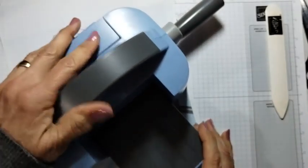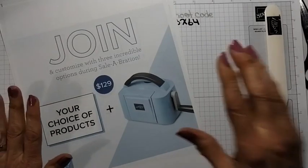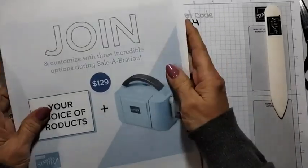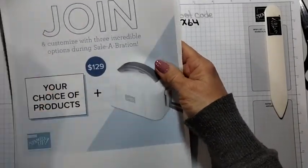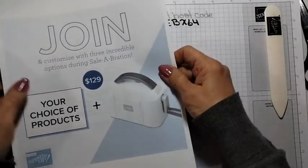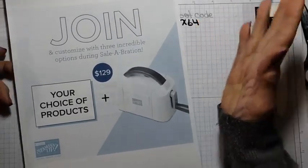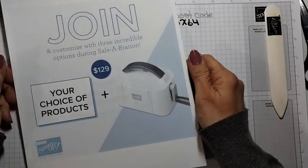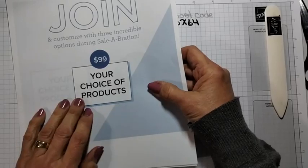It ships for free. We were using this last night at our class — it was getting passed around, really nice and easy, until we got to something big and had to get the big one out. So it's $129 for $175 in products plus the mini cut and emboss machine. Your second option is just the plain white mini, $175 in product for $129. They send you a free paper pumpkin kit and business supplies. But you can join just to be a hobby demonstrator. Option three: you get to choose $175 of product for $99.